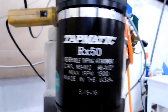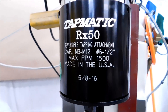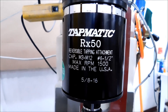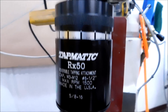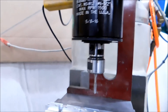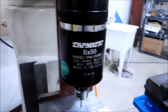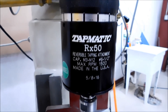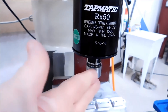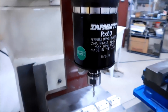You can see the capacity on the front — M3 to M12, and number 6 all the way to a half inch. That is quite a range. The RX30 starts at about 0-80 and goes up to about a quarter inch, so it's a little smaller. The torque is adjustable by the top here. If you want to see more about the adjustability of this tapping head, I have a video called 'Are All Taps the Same Part 2?' — go to about the 15-minute mark and it'll show you how the taps are loaded.